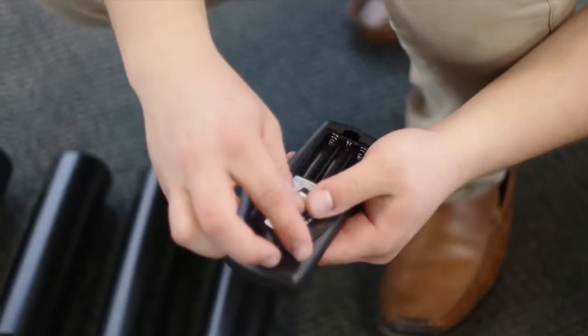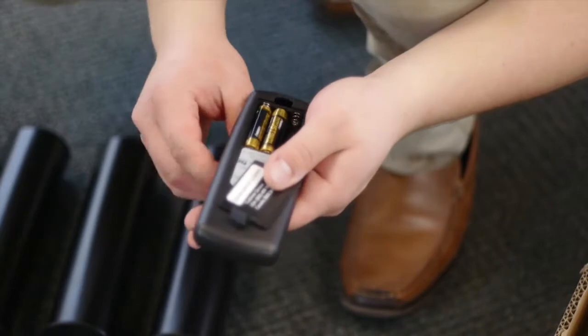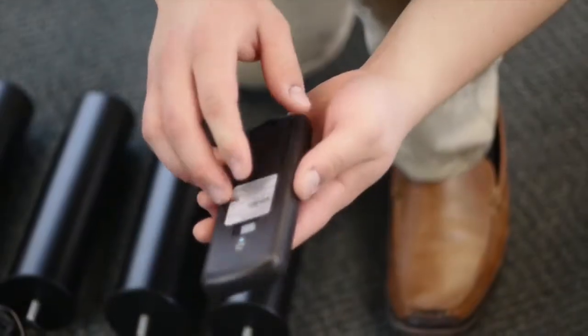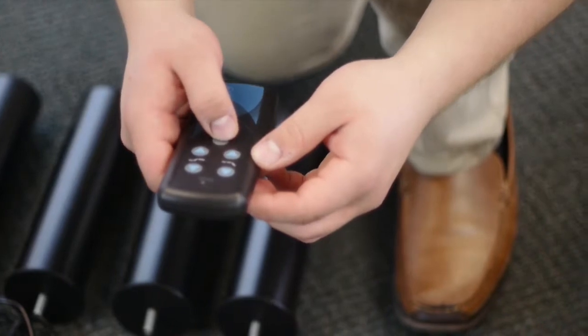The remote is already paired to the adjustable base. Before you test the base, ensure that the three provided AAA batteries are correctly installed in the remote. Test the remote functions to verify proper setup: raise the head, raise the foot, and return the base to a flat position.